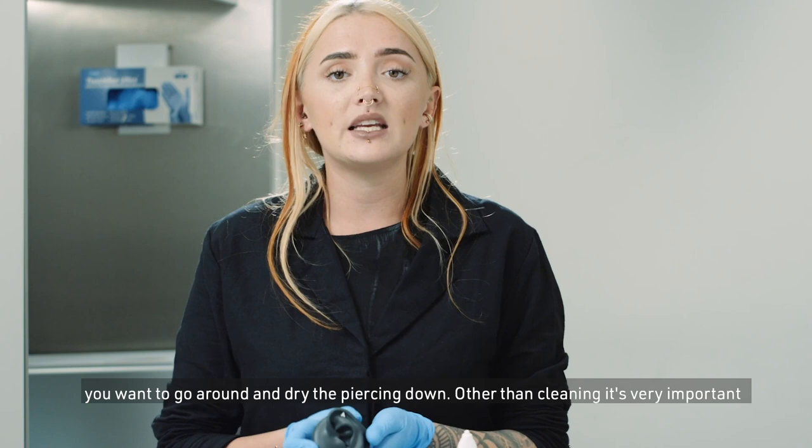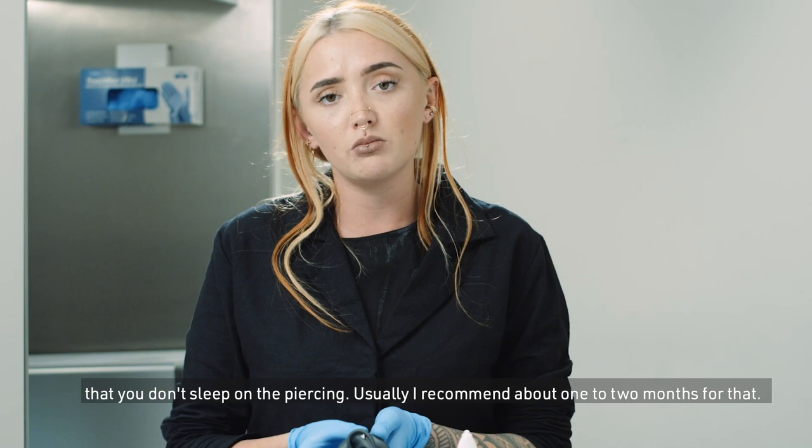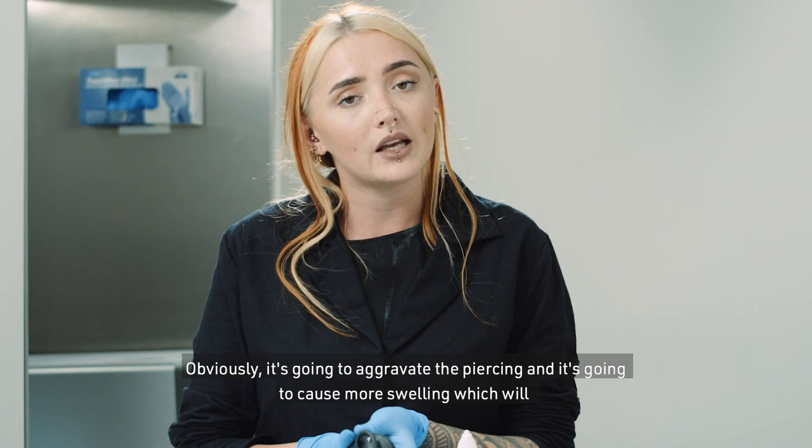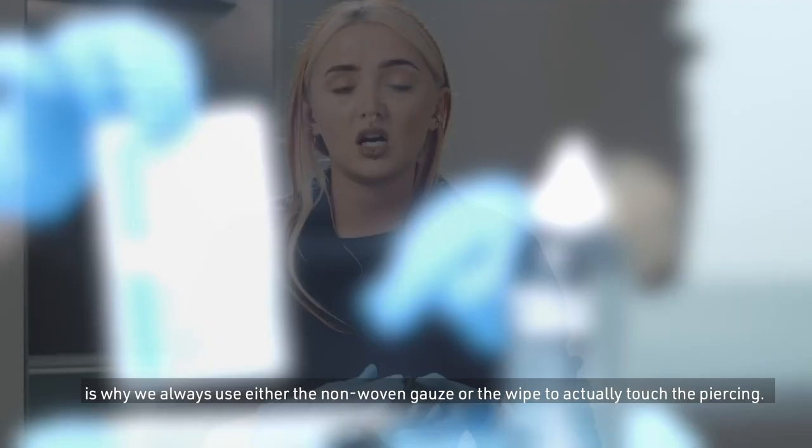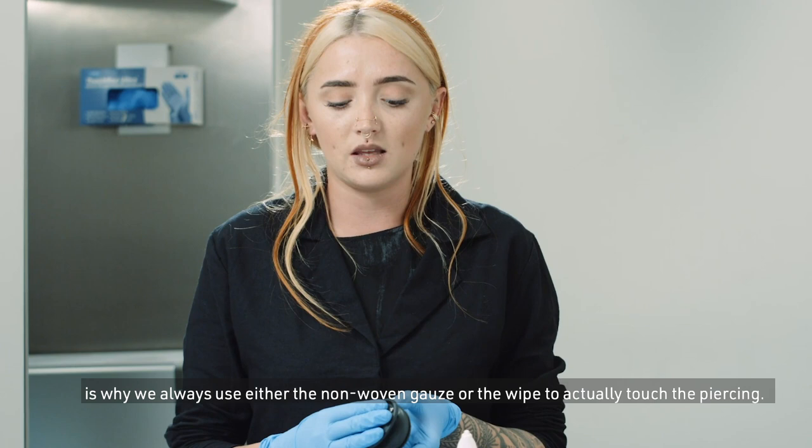Other than cleaning, it's very important that you don't sleep on the piercing — I usually recommend about one to two months for that, as it's going to aggravate the piercing and cause more swelling, which will stop it from healing. You don't want to touch the piercing with your hands at all, which is why we always use either the non-woven gauze or the wipe to actually touch the piercing.